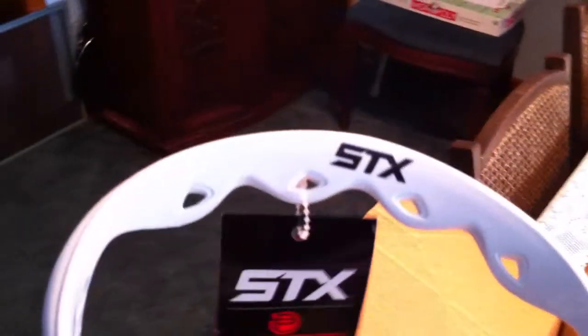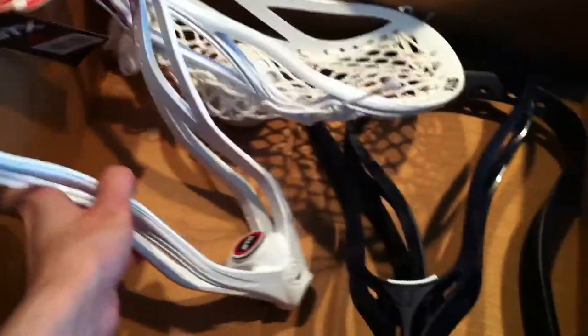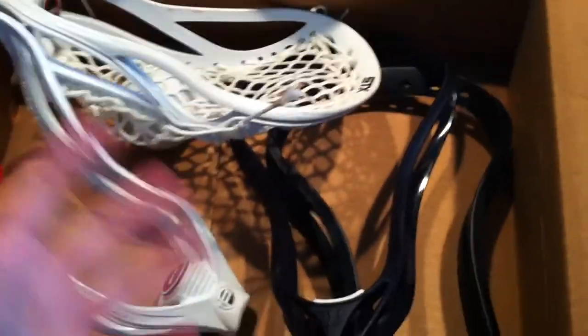This other one looks like a brand new Super Power — it's got the tag still on it, so I don't really have to say much about that. That one's going to get the same pocket as well, probably just a different variation of sidewall selection colors. And him, like me, likes the color navy.